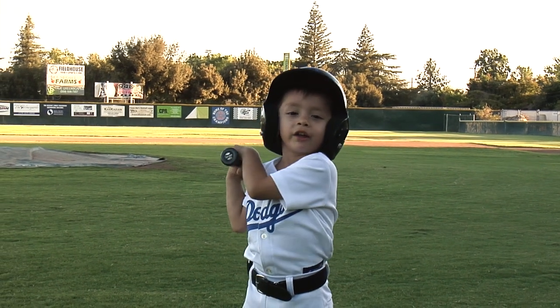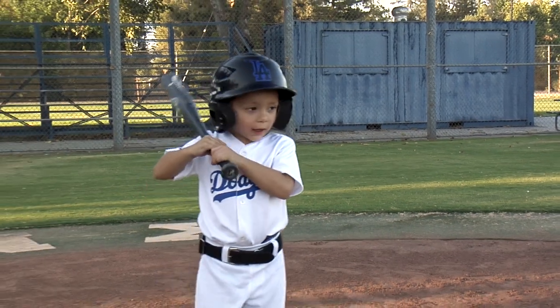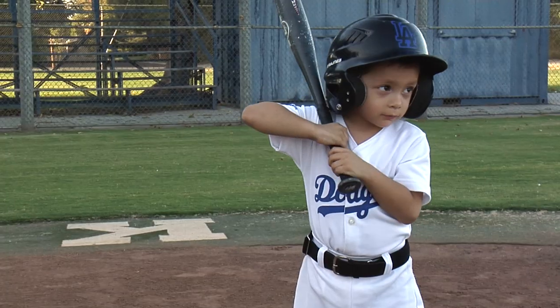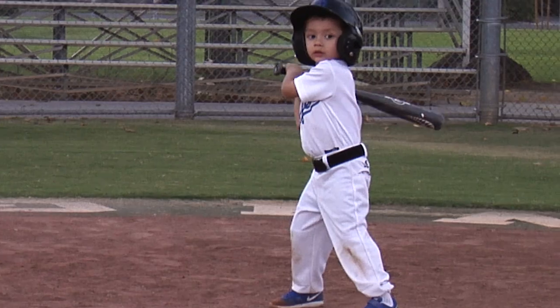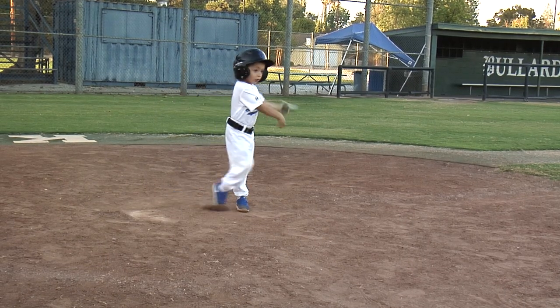I'm going to show you how to hit the ball hard. You've got to clean up your batting stance. You've got to keep your elbow up. Next, you're bending your knees. Keep your eye on the ball. When the ball is close, swing hard.